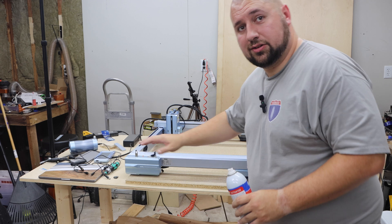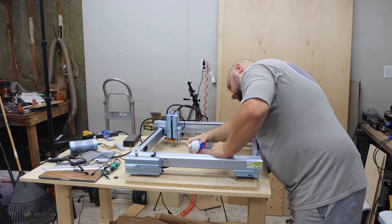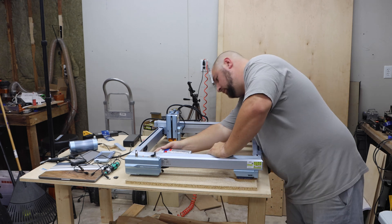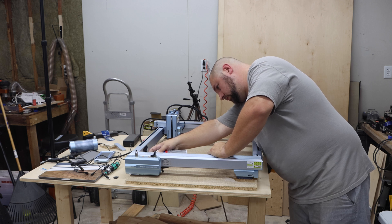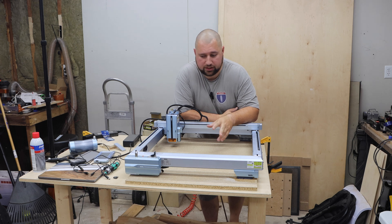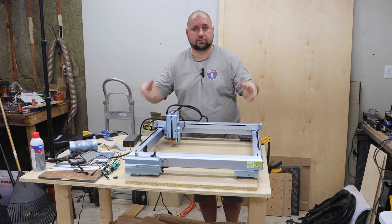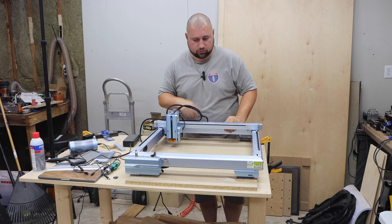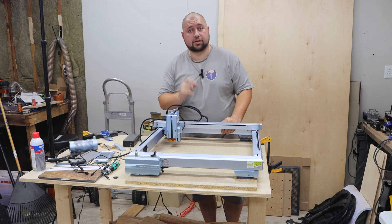For the front one where the electronics is, do a very small dab if any at all. I've gotten the feet adhered down with the super glue. I'm going to leave it for about 30 minutes, then very carefully lift the machine up, put the screws down through the spoil board, and set it back down — hopefully everything stays aligned.